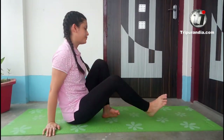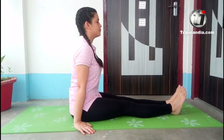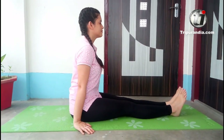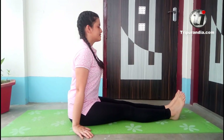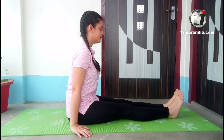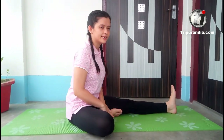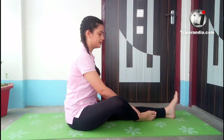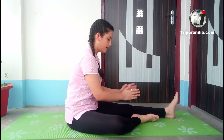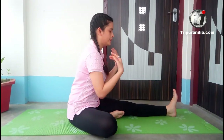For our first pose, we have to keep our legs straight on the back. We will relax in this pose — inhale and exhale. Next, we have to bring our right foot onto our left thigh. We will take our right thigh as far as possible and fold forward.